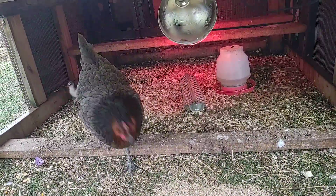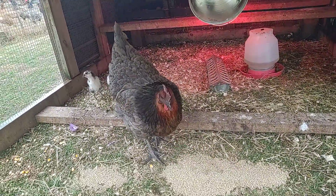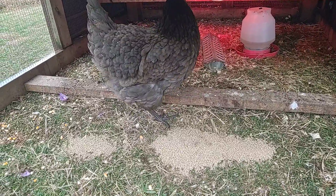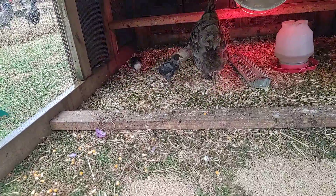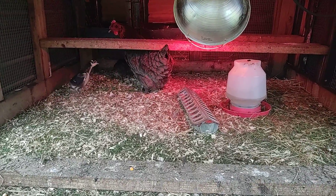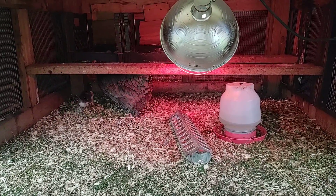So it's a rainy day here on the homestead, but we still got to get out and do our chores. Here's Miss Mama Hen, and there's her three chicks. And as you can tell, they're growing.